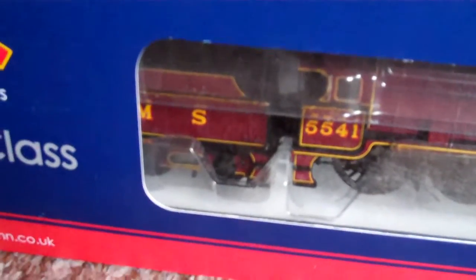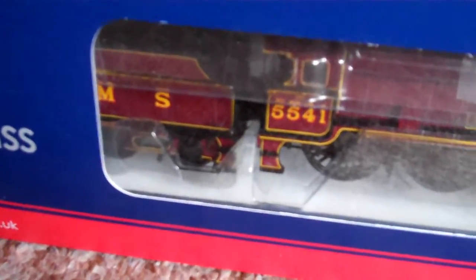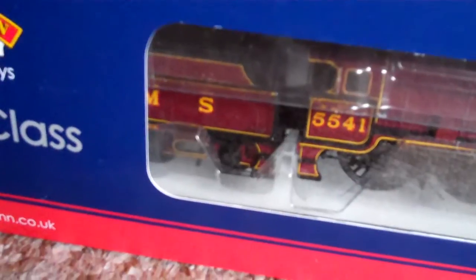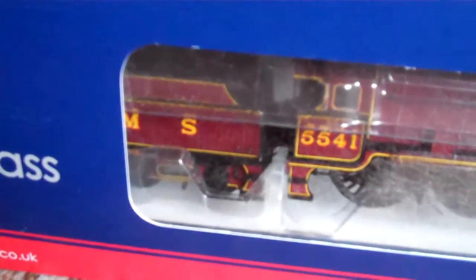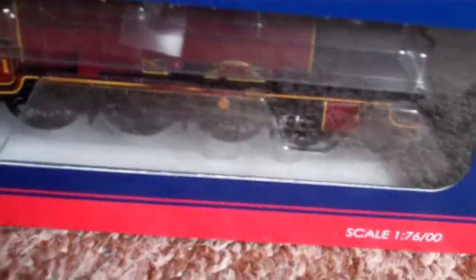They're very similar to the Royal Scots, and the rebuilt ones look — well, if you minus the smoke deflectors, they look sort of similar, quite Jubilee style to be honest. Hornby do them, although this particular model Hornby did do a long time ago which would have come in the old Hornby Railways box. I'm not sure if they still do a railroad version of an unrebuilt, but their higher detail ones are the rebuilt Patriots. I prefer these unrebuilt ones, well if I had to choose.